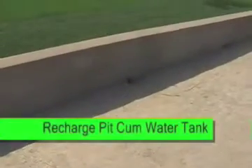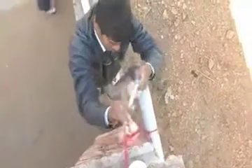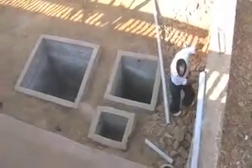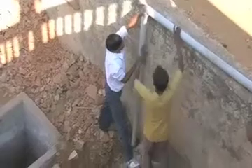Rooftop rainwater can be used for dual purposes, both for storage as well as for recharge. Here we have an example from village Jatwada where the owner Mr. Kaluram Meena has made a structure where water from the roof goes first to the silting pit and after sedimentation goes to the water tank where water is stored and can be used for all types of domestic purposes. Any excess water from the storage tank makes its way to the recharge pit so that water can be recharged.